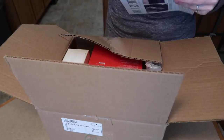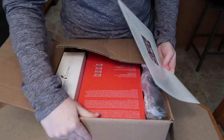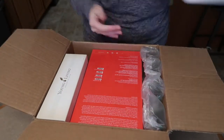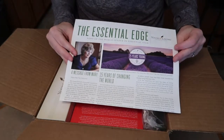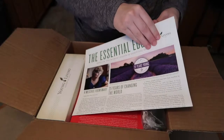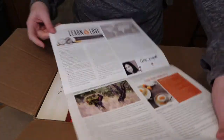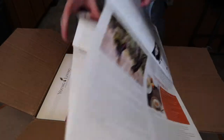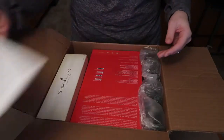On top is the packing slip, which I'll set aside. Then it comes with the Essential Edge, which is kind of like a little newspaper — really cute, with information inside. It opens up like a booklet with a 'learn and love' theme, so that's really interesting and I'll definitely look through that.